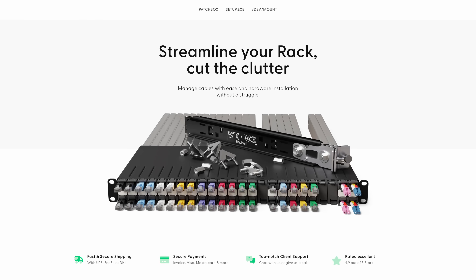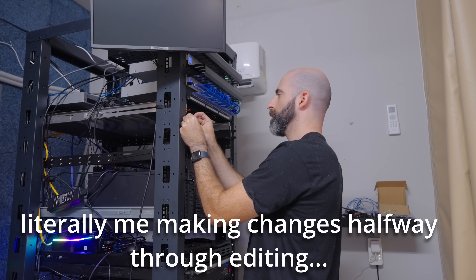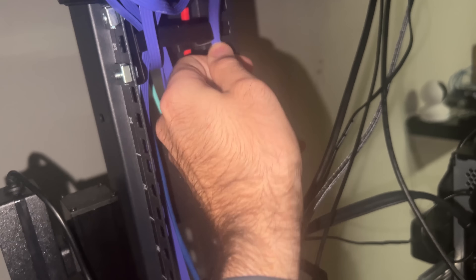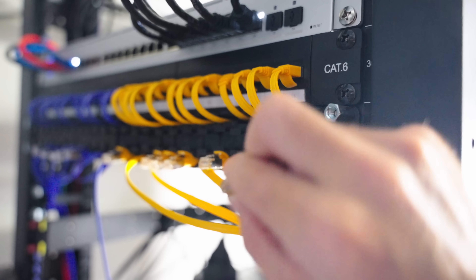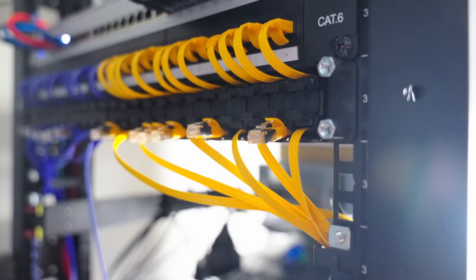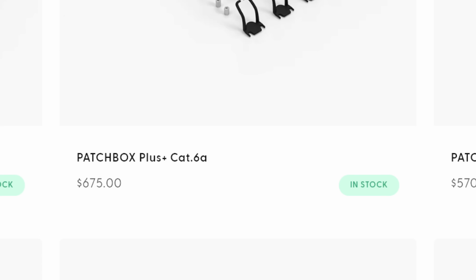One of the greatest additions an enthusiast home labber can add to their rack is called the Patch Box — it's basically a retractable patch panel. I am constantly changing gear in my rack and moving stuff around, and when I do that I need to redo cable management or make new cable lengths or deal with six feet of slack for a one-foot run. This thing ensures every run is exactly the right length and when cables aren't in use they're tucked away in their slot ready to go. They're pretty expensive but if you're into cable management you'll want to check it out.